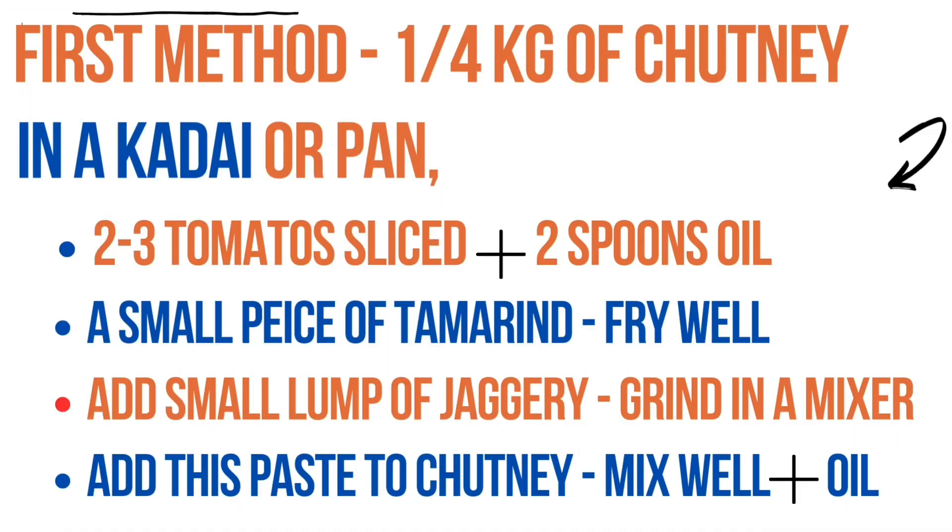I am going to tell you how to remove excess salt from tomato pickle. There are many ways, but one easy method is: take 2 or 3 sliced tomatoes, then keep a kadai and add 2 teaspoons of oil, then the sliced tomatoes and a small piece of tamarind.